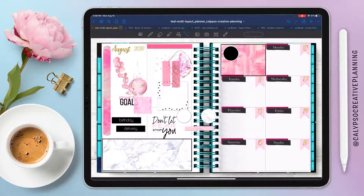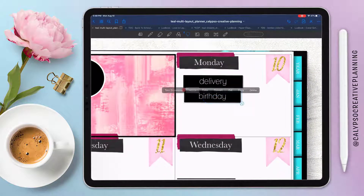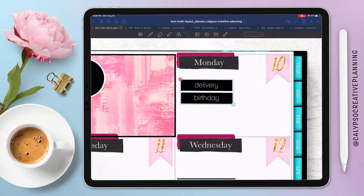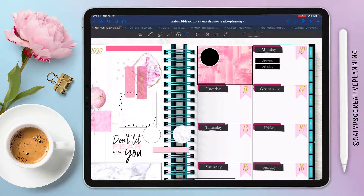I just love how gold and pink and black and white looks together — this is a very pink, girly spread. If you stay tuned to the end of this video it'll flip around and I'll show you the after spread at the end of the week. I don't know how, but it ended up even more pink and girly, so if you like pink and girly planner spreads, this might be the one for you.